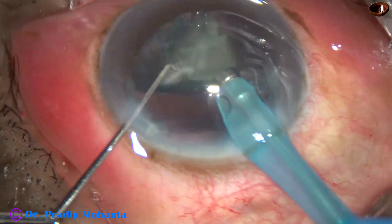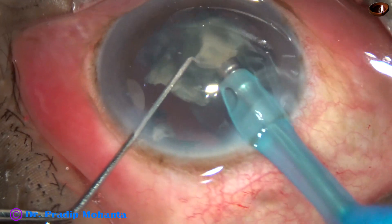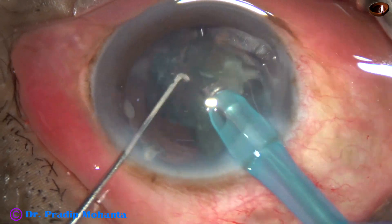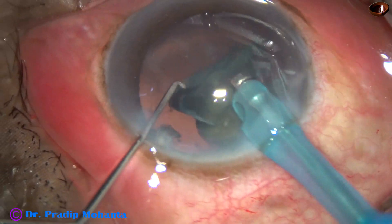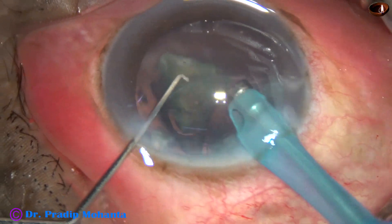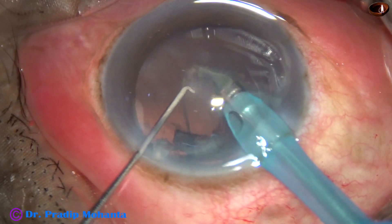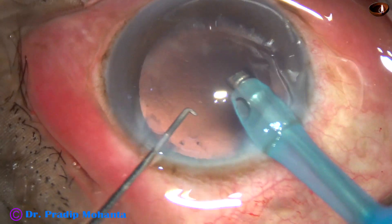This is the last fragment. At this time we can decrease the parameters — decrease the vacuum, decrease the flow rate — so that the stability of the anterior chamber becomes greater. But in this case I did not change the settings.